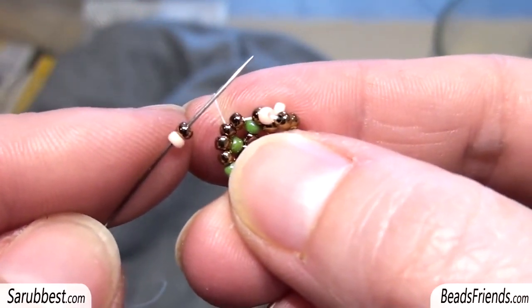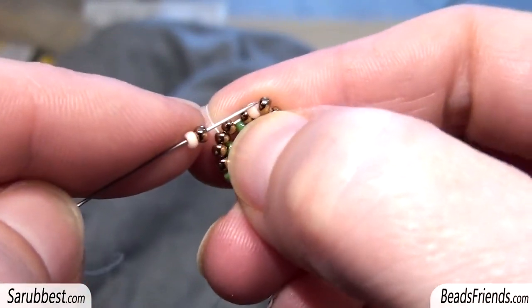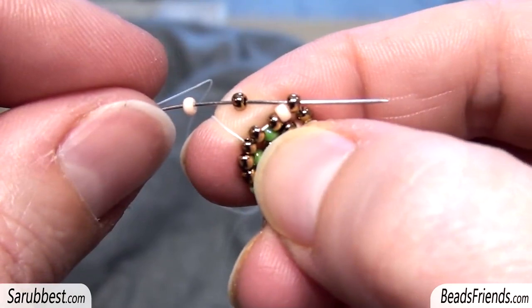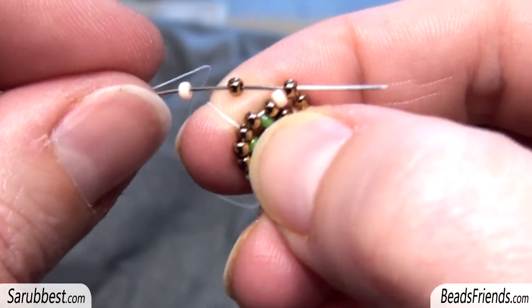So: pink bead and bronze bead, and sew through the bronze bead just after the pink bead, and go on like this until you reach the length you need for the spiral.